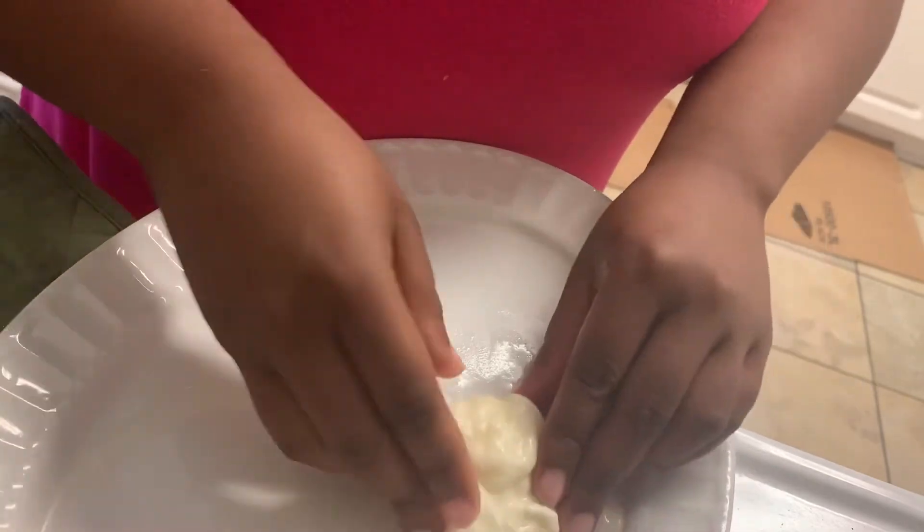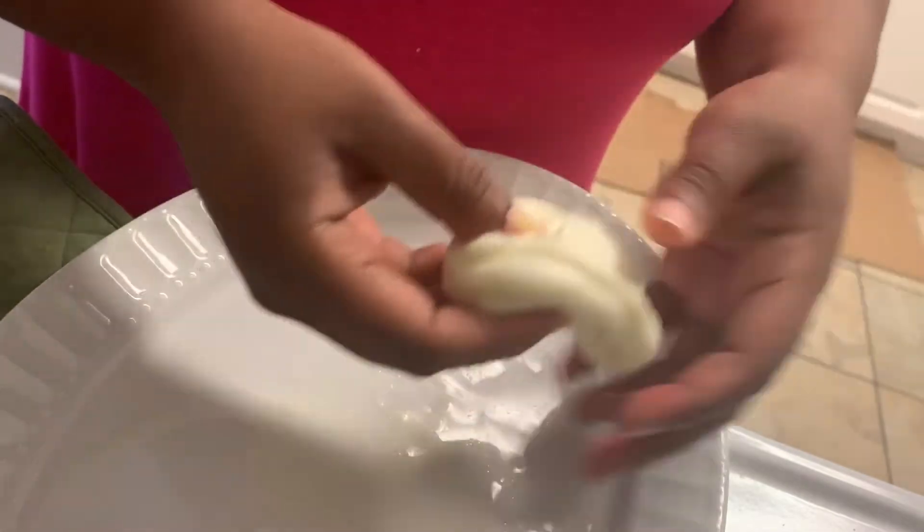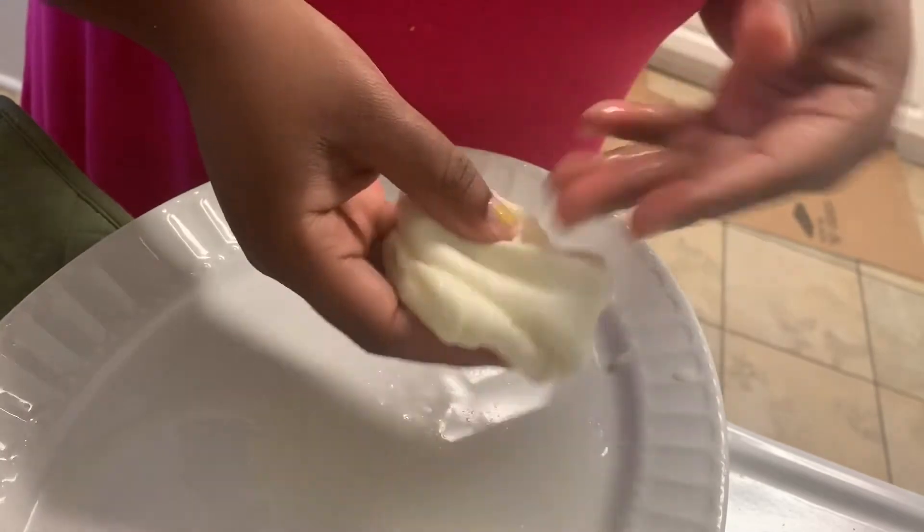This is why you do not want your water to boil — you will need your hands in order to form the cheese into the shape you want. So now I'm just stretching and flipping, stretching and flipping.